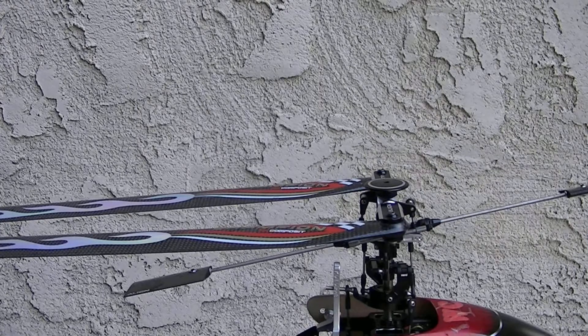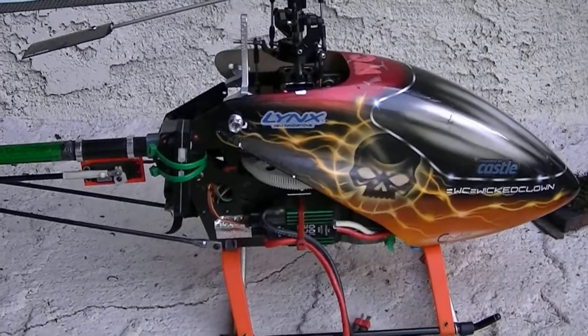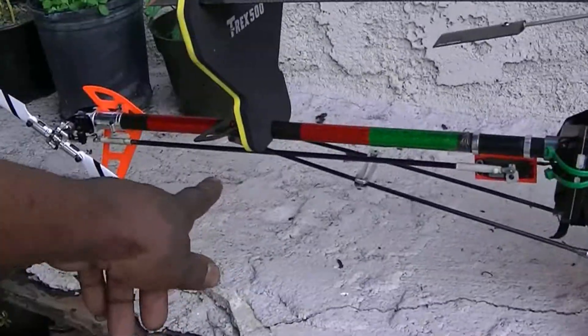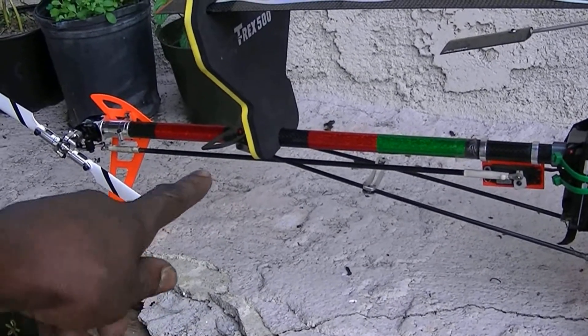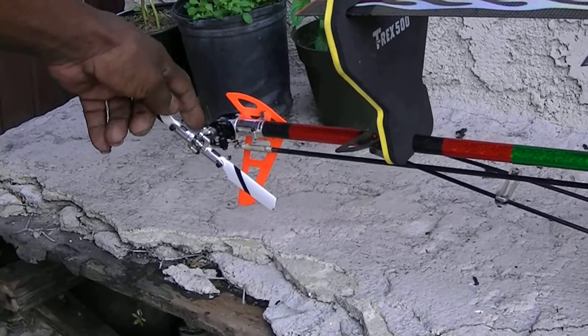You don't use Loctite everywhere. You don't use Loctite inside the plastic. I use Loctite in my frame screws and everybody else's. I use Loctite on the boom support rods here. I use Loctite on my pitch slider.